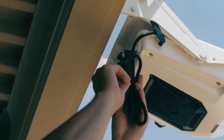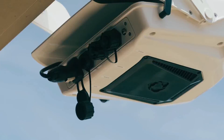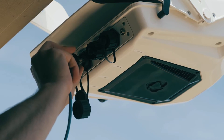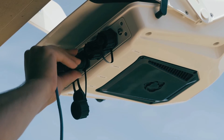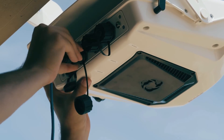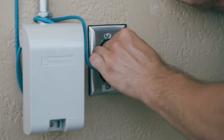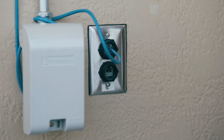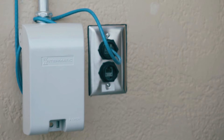Next, plug the power cable attached to the camera into the wall outlet. Insert the black ethernet cable with the attached weatherproof connector into the port labeled Network on the back of the camera. Plug the other side of the black cable into the ethernet port on the wall. Be sure to weatherproof your wall outlet and ethernet port if they're located outside.